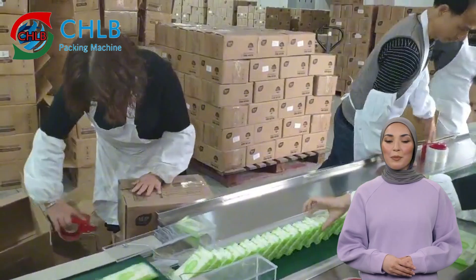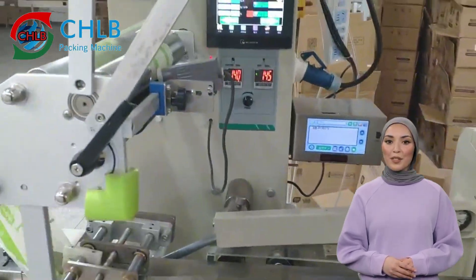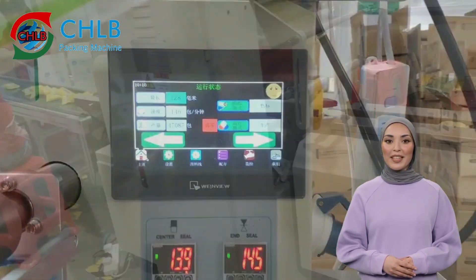The operation interface of the packaging machine is simple and easy to use. Just set and adjust the parameters to adapt to different sizes of biscuit, and the machine will finish the packaging automatically.